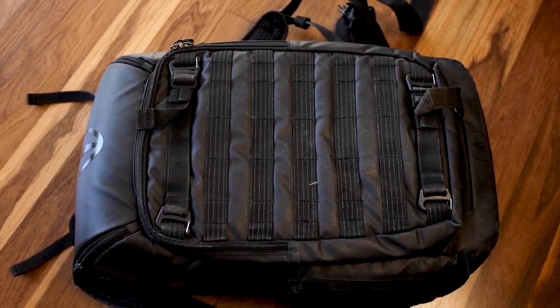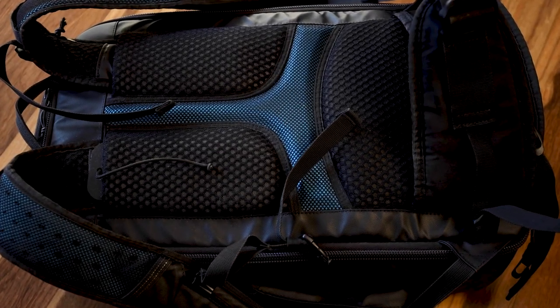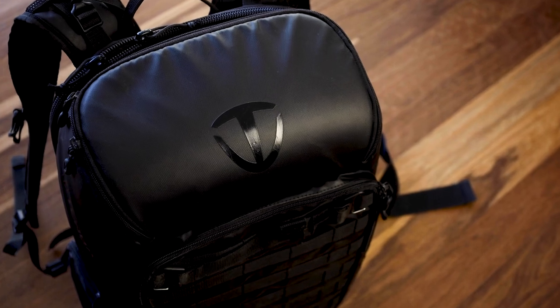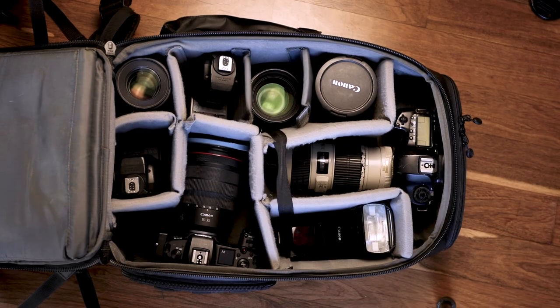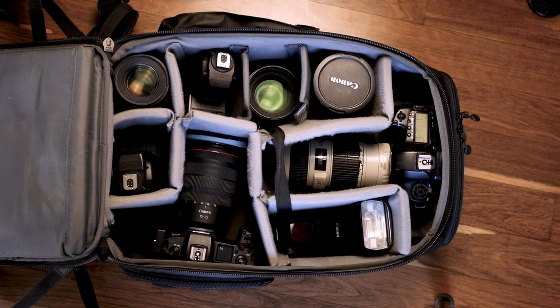I've done a ton of domestic air travel over the past few months and this is the bag I take on carry-on luggage. It's the 10L Axis model, apparently 24 litres, but it basically fits two camera bodies and six to eight lenses, obviously depending on what lenses you have.